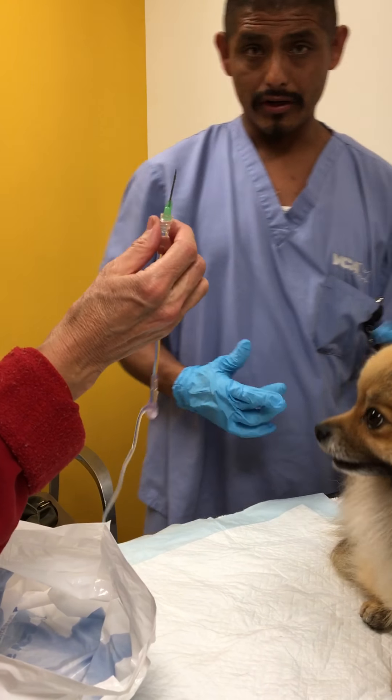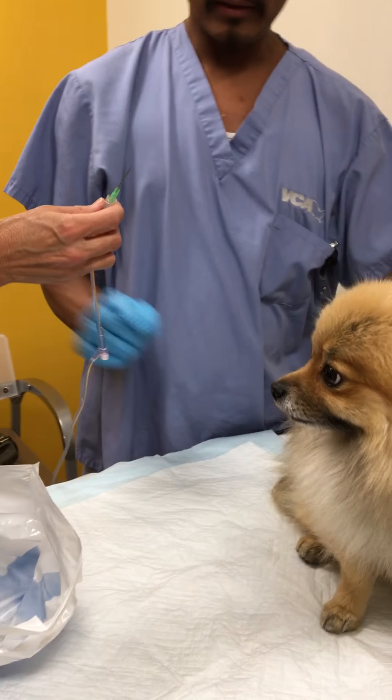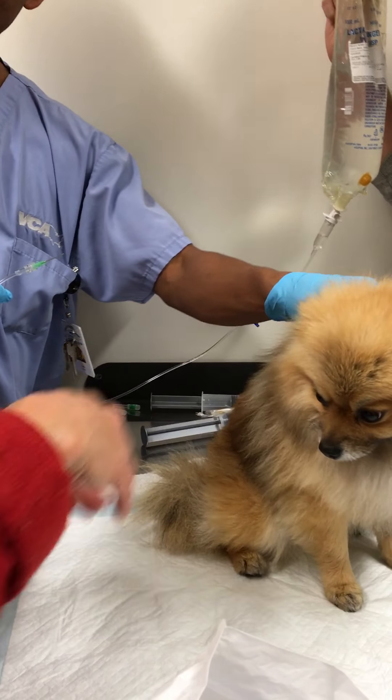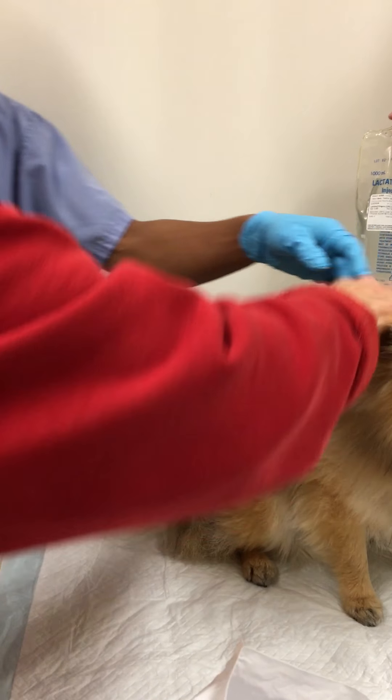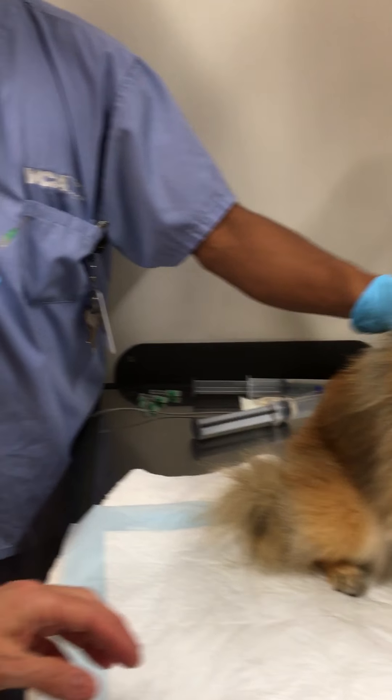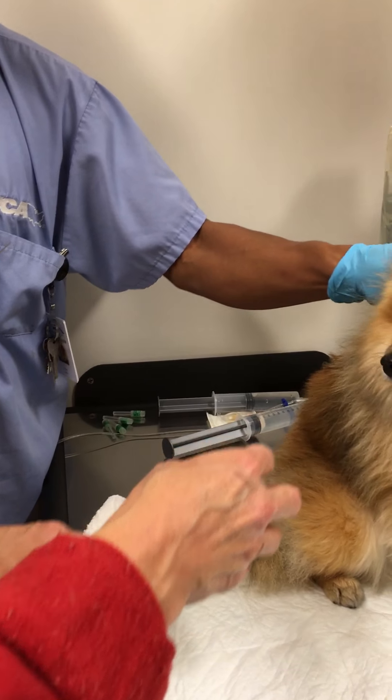Next thing we're going to do is the fun part. Usually the less painful spot is between the shoulder blades. We're going to get the tent. Yes. There we go. I know about the tent. I feel the tent. There's the tent. We're going camping now. You just want to go right between the shoulder blades, okay?